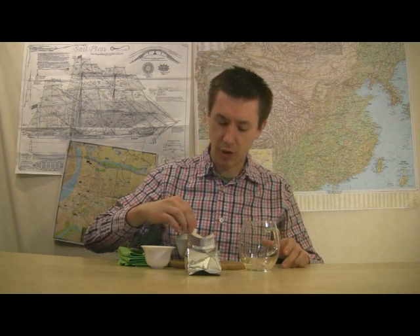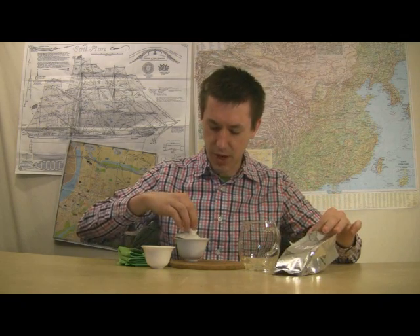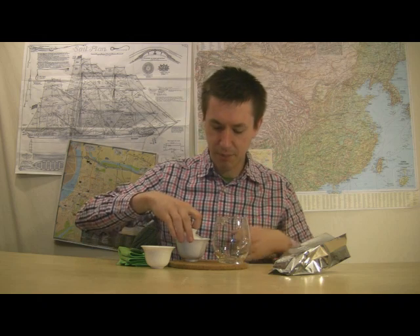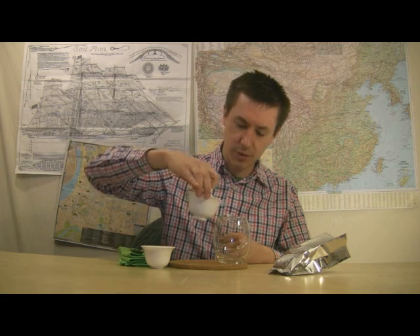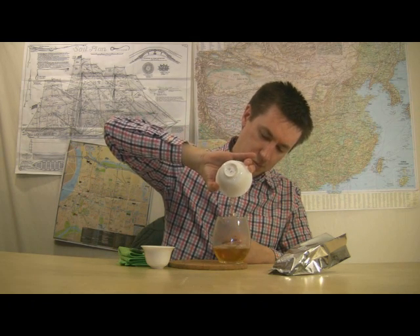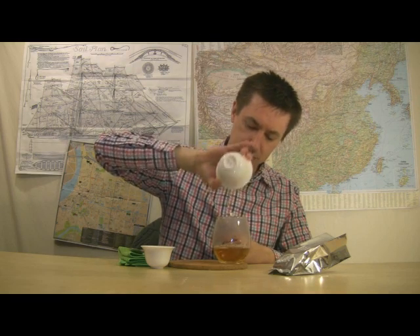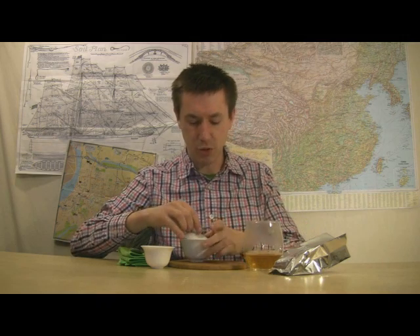I'm going to move now and get to the pour. I'll angle my lid — I should have put this over to the side. Get my pitcher ready, middle finger and thumb to hold the bowl, ring finger helps to support. Nice, smooth, even pour. Shake out the last few drops. Set that to the side and talk a little bit about the wet leaf.